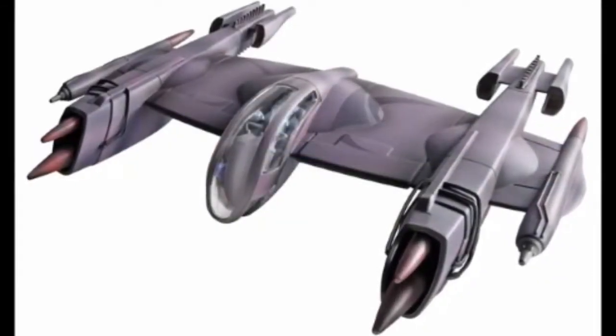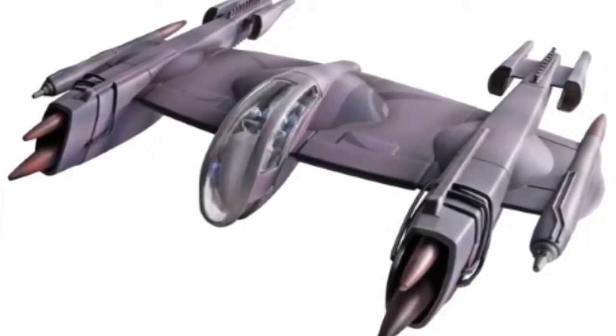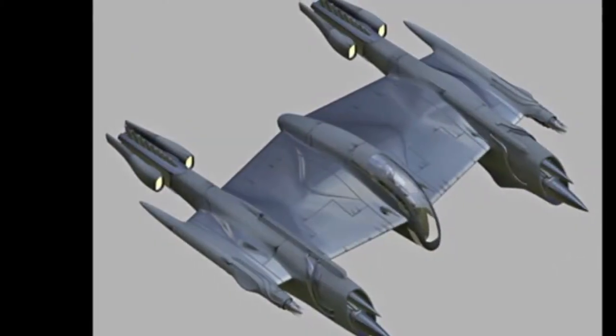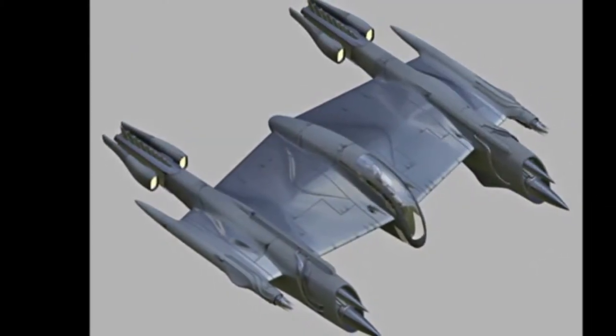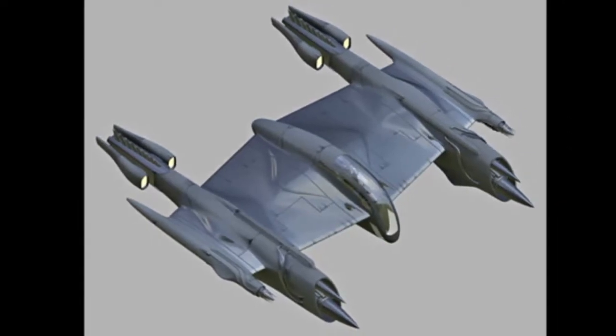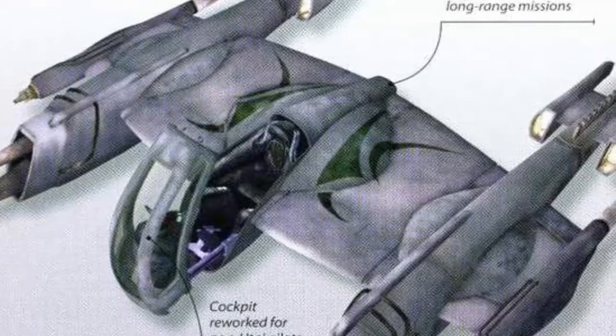The starfighter's hull was well-armoured, though the high-capacity deflectors meant the fighters rarely had to rely purely on the strength of their hull plating. The standard model was powered by a dual reactor system with spare capacity, making the Porax-38 an attractive option for those looking to add additional systems. One obvious consideration was the full life support system, which the original lacked.